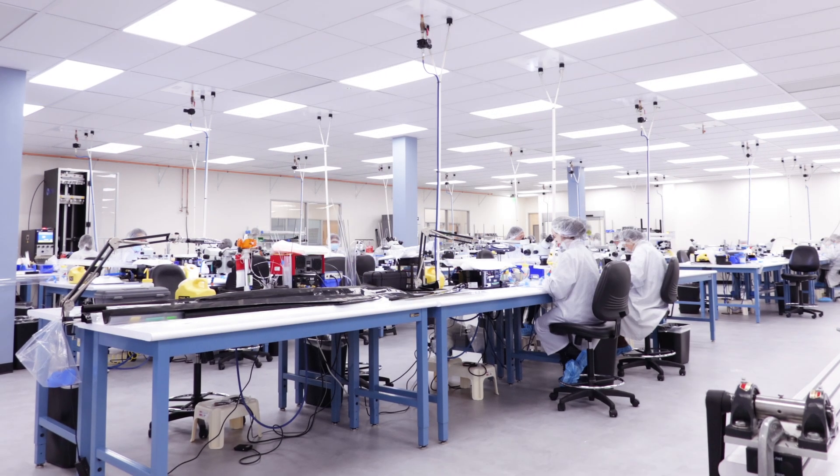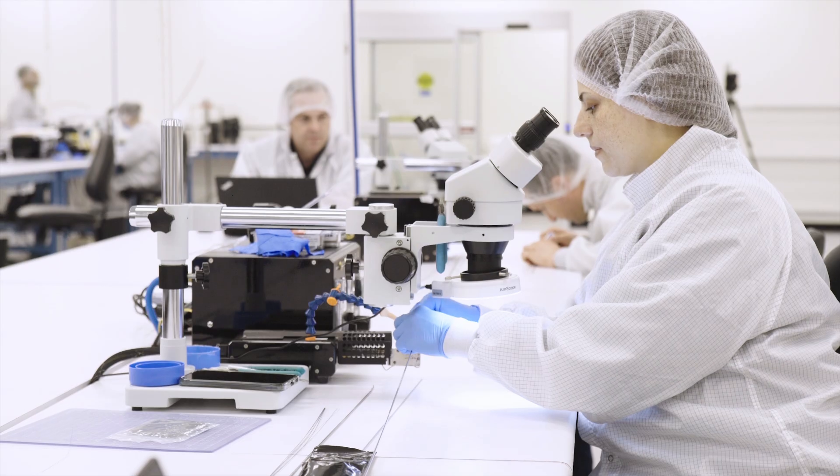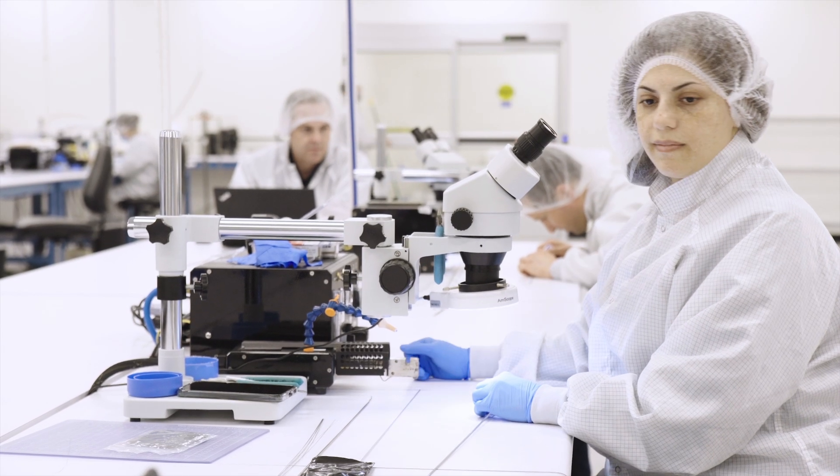Catheter designers are always striving to build more capable devices to deliver therapies as effectively as possible within the body. In recent years we've seen tremendous interest in steerable catheters, which provide more control over the distal tip with the help of pull wires.